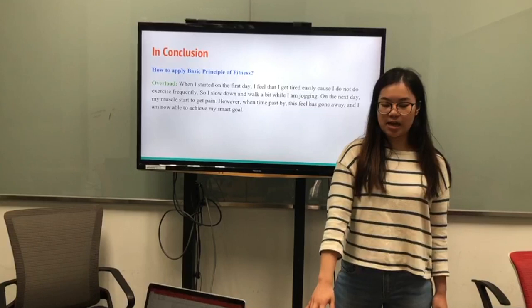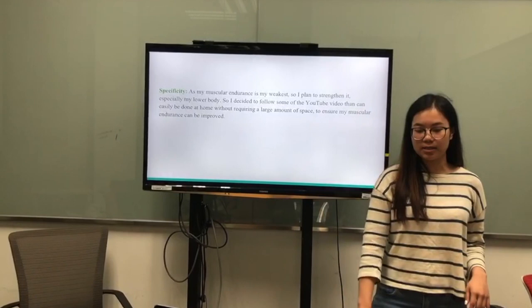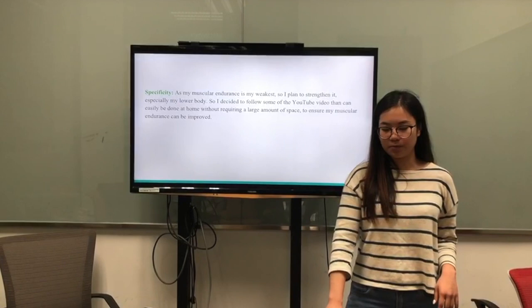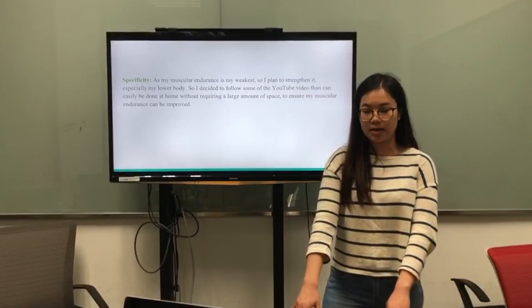However, as time passed by, the feeling went away and I have now achieved my goal. And as muscular endurance is my weakness, I plan to strengthen it, especially my lower body. So I decided to follow some YouTube videos that can be easily done at home without requiring a large amount of space.